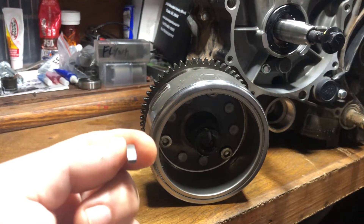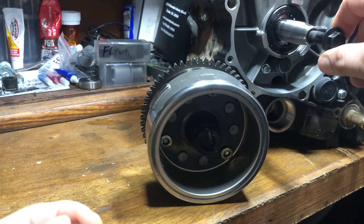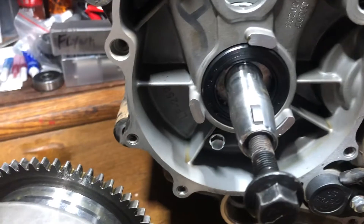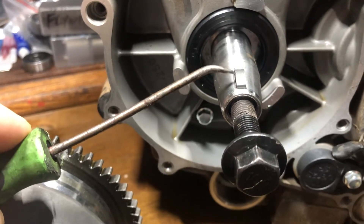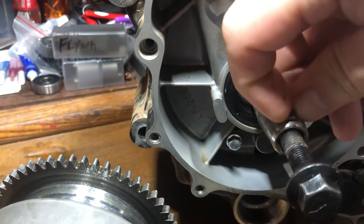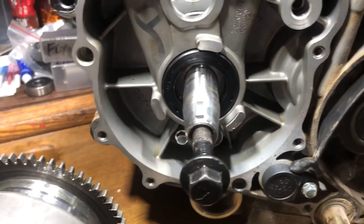This motor rotates counterclockwise. So if you wanted to advance the timing, you would set the key with the notch on this side. If you wanted to retard the timing, you would rotate the key around 180 degrees and have your notch on the other side of the crank — which essentially is going to retard the timing two degrees, four degrees, six degrees, and so on.